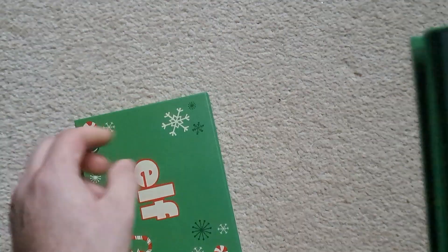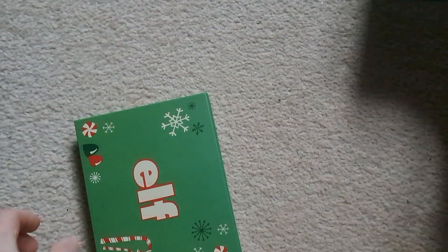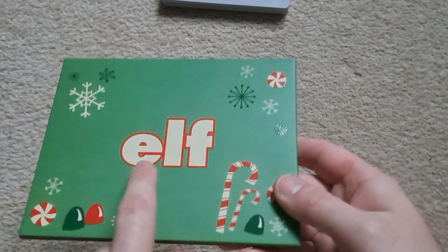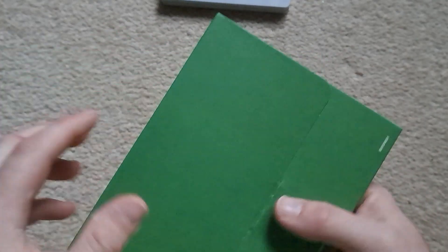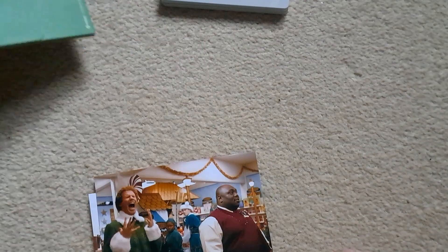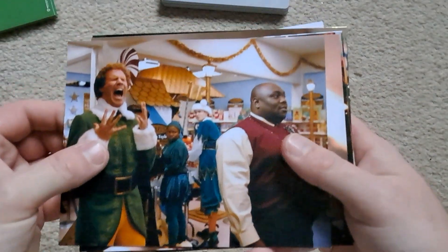And we'll take everything out. So do a little squeeze test — yep, definitely squeezes. I think we'll leave the steelbook last. So we'll go through the envelope — nice little bit of spot gloss on the title there, and the sort of candy canes and sweets and whatnot. It's all plain on the back, just a lot of green. Nothing else in there. We'll go through the art cards.